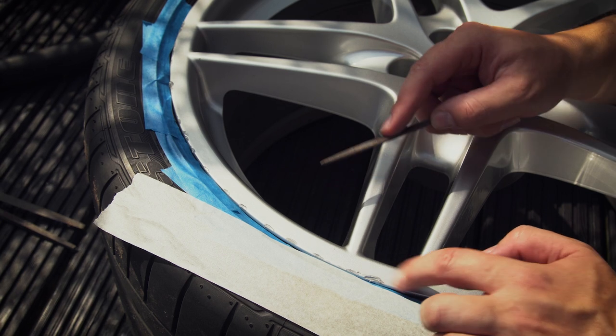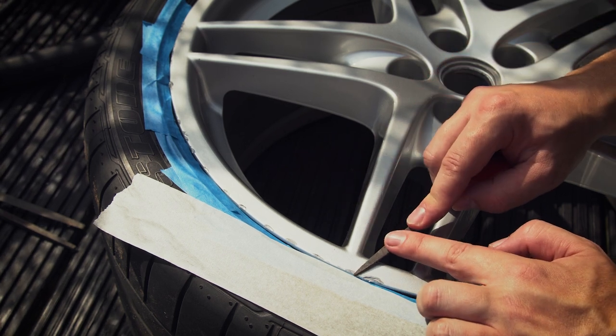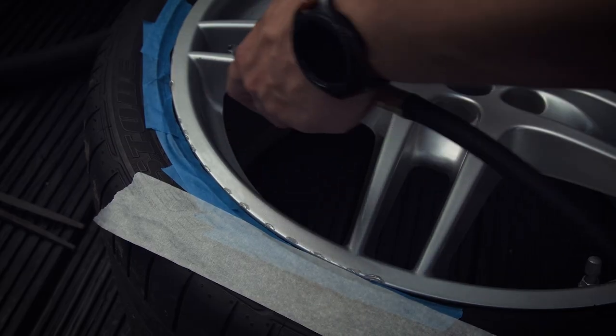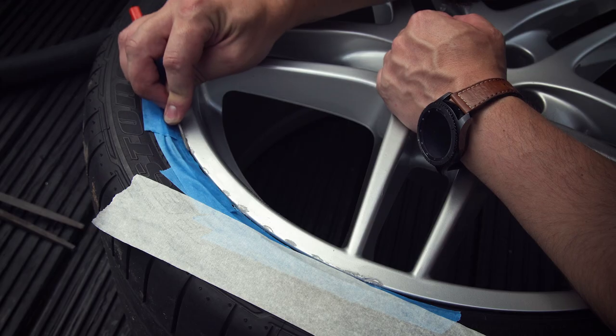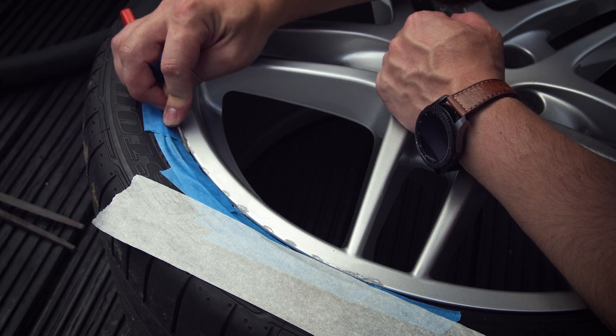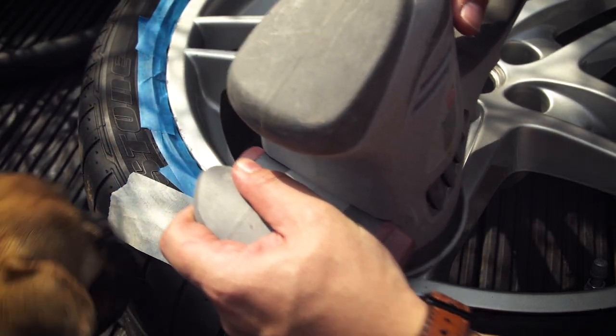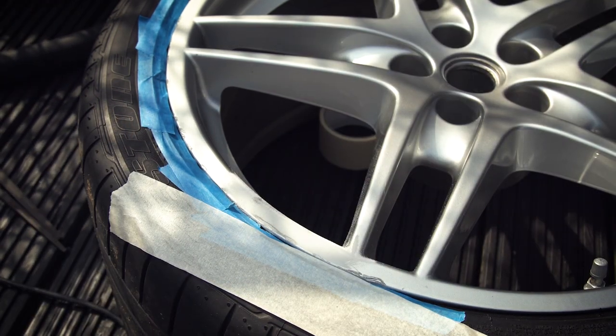You can also use a Dremel for this bit, but don't grind too far into the wheel. Once that's done, use a sander to flatten the metal so that it's roughly the right shape but flat with the wheel.